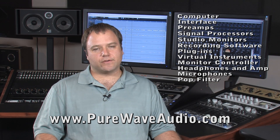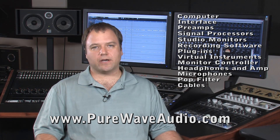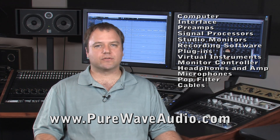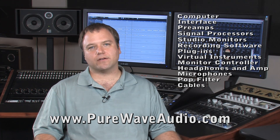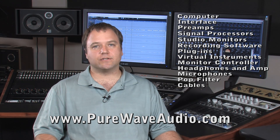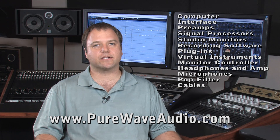One of the other things people usually forget is cables. At the end of the day, once you buy all this equipment, you still need to connect it all. Cables could run anywhere from $10 to $100 per individual cable, and at the end you can see that could really change your budget. So remember not to forget about cables and how you're going to connect everything.